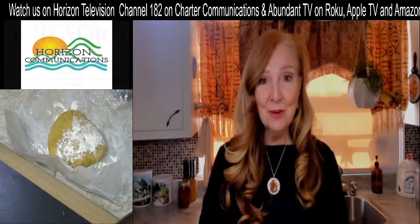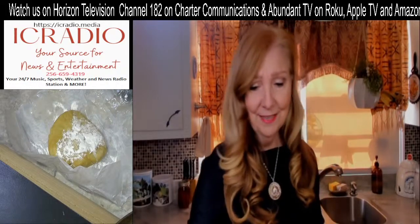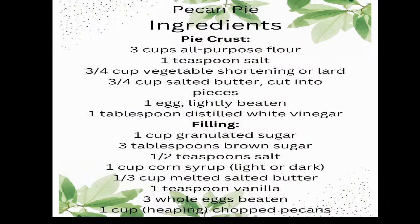We're going to bake a pecan pie today — a really simple recipe. For the pie crust, the ingredients are: three cups of all-purpose flour, one teaspoon of salt, three-quarter cup of vegetable shortening or lard — you can use butter, Crisco butter flavor is really good — three-quarter cup of salted butter cut into pieces, one egg slightly beaten, and one tablespoon of distilled white vinegar, which makes it really flaky.